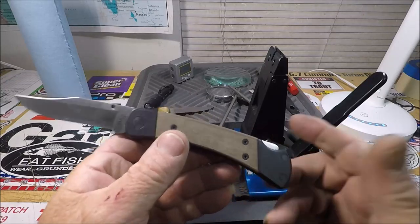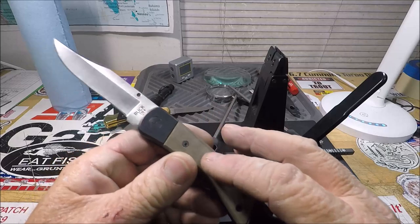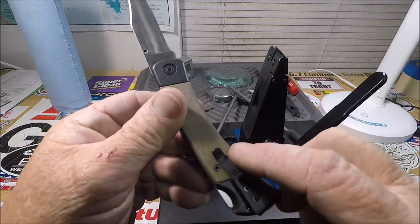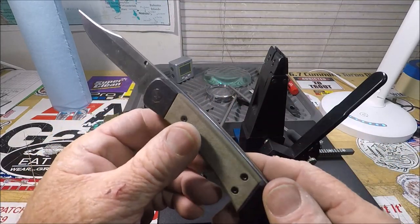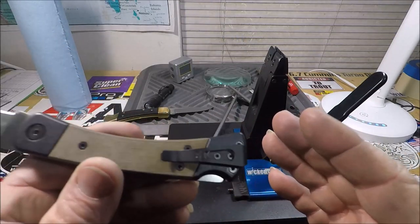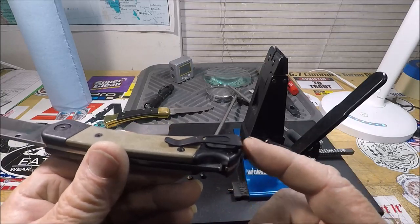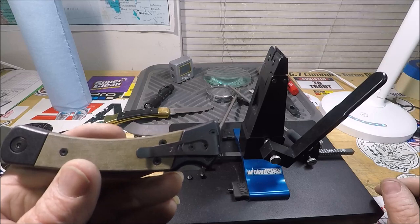The neat thing about this knife is that it's a take-apart — you can take it apart. It's got all Torx fittings. As a sheath guy, I could go without the pocket clip, so I tried to take it off.